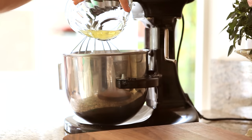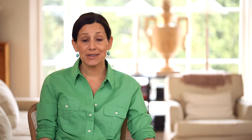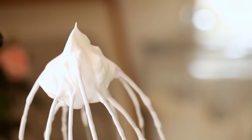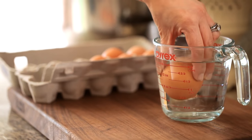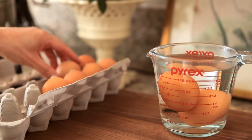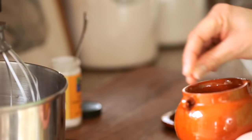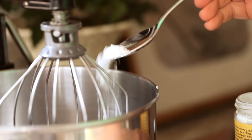The next step is we're going to beat our egg whites. Now here is tip number two: you wanna make sure that your egg whites are at room temperature. That is really critical for creating a really nice, fluffy, stiff-peaked egg white. If you forgot to take the eggs out of the fridge, you can create a room temperature egg by submerging them in warm water. Let them sit for about five minutes and you will have room temperature eggs.